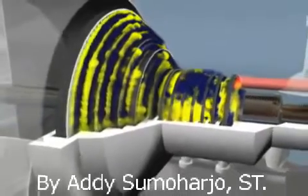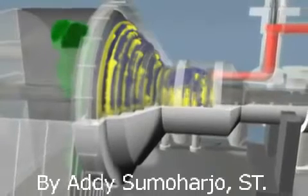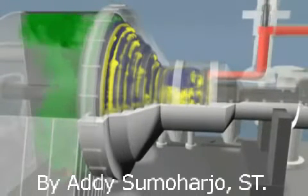After the steam passes through the turbine steam path, it's exhausted into a condenser, turned back into condensate and returned to the boiler to be made into steam once again. Salsa Turbo Services performs complete turnkey overhauls of steam turbines.